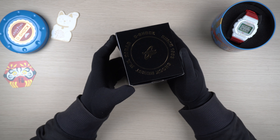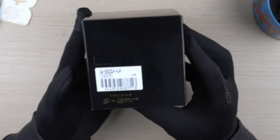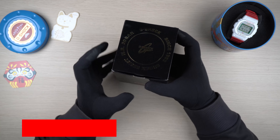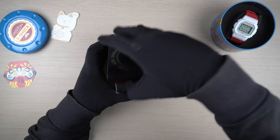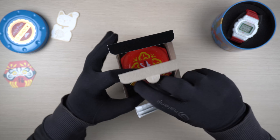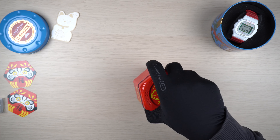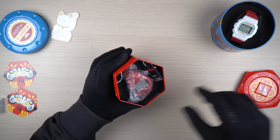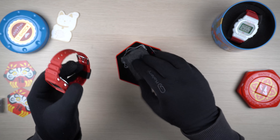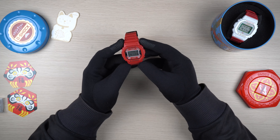Okay, now let's move on to the next watch in the series. Packaging wise we get the same items from the DW6900 model. What we have here is the DW5600DA-4JR square model - one of the three models released as part of the Daruma doll series. Let's get inside and see what we get. The manual and the card are pretty much the same as the 6900 model, and the tin can is also pretty much the same in terms of design. Let me put that aside and here we go.